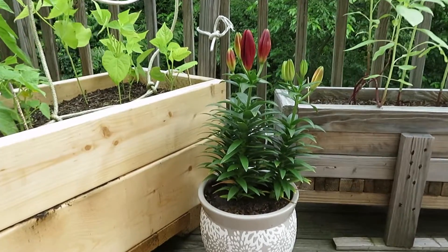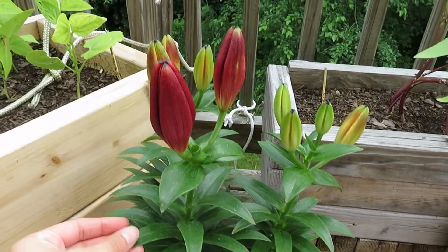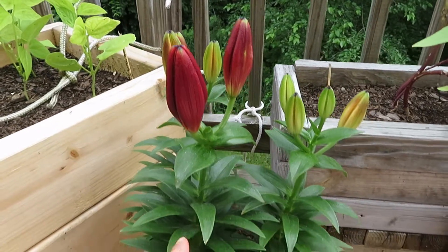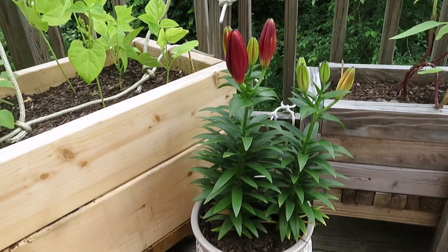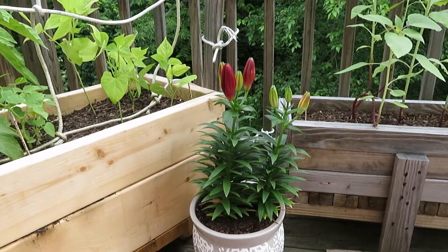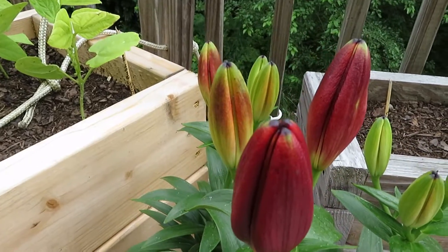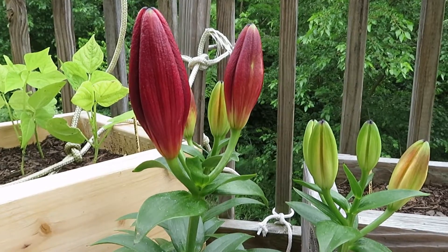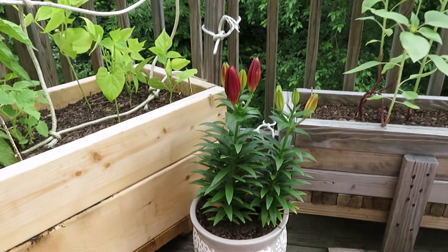Something else I wanted to show was this really pretty plant right here. I can't remember what they were — I think they're lilies, but I could be wrong. We got this from Home Depot when we got more soil, and I thought they were really pretty. I thought it was cool that they haven't bloomed yet, so once they do I'll be able to see it. The color is really pretty too — I like that deep red color.